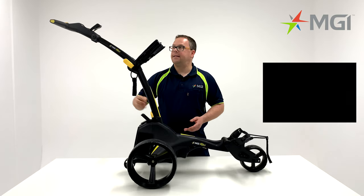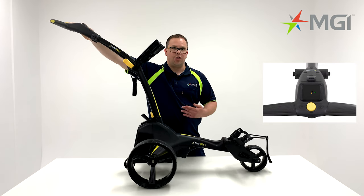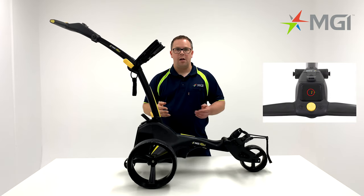The X1 has a very simple top box. You'll notice that there is just a yellow button in the center, which is your start, stop, and also your speed controller. There is also a digital display on your X1, which will give you your speed range from 1 to 9.